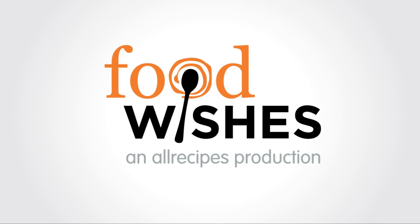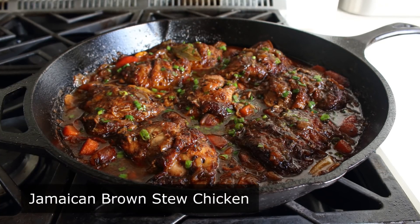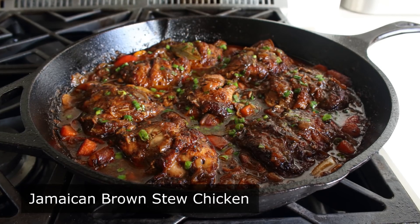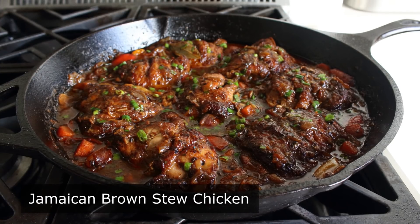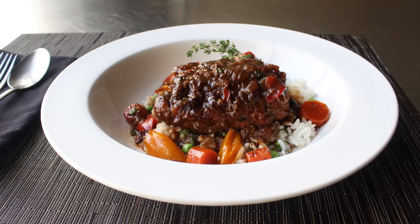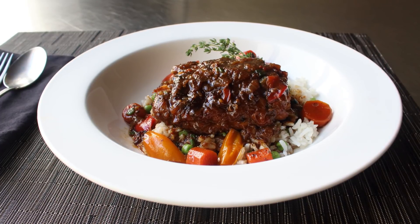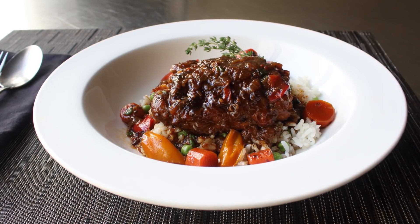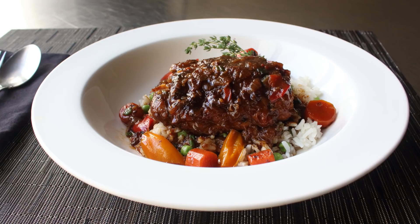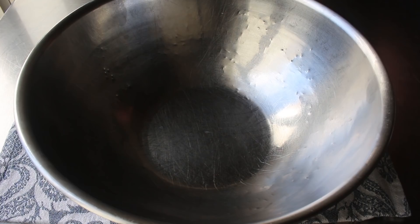Hello, this is Chef John from foodwishes.com with Jamaican brown stew chicken. I've been wanting to make this for a while since I absolutely love any kind of braised or stewed chicken recipe, especially ones with similar flavorings to jerk chicken. This really did come out amazingly well, and fair warning — watching this could definitely make you hungry.